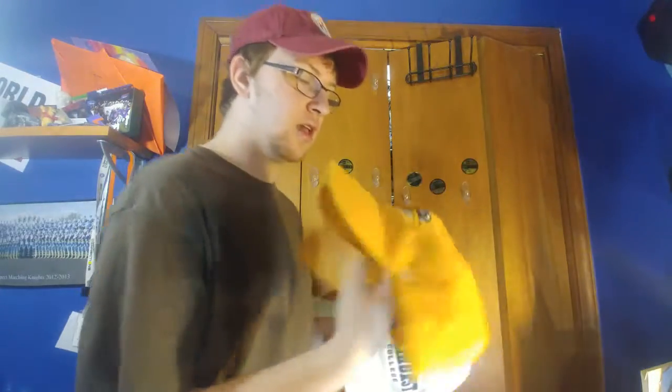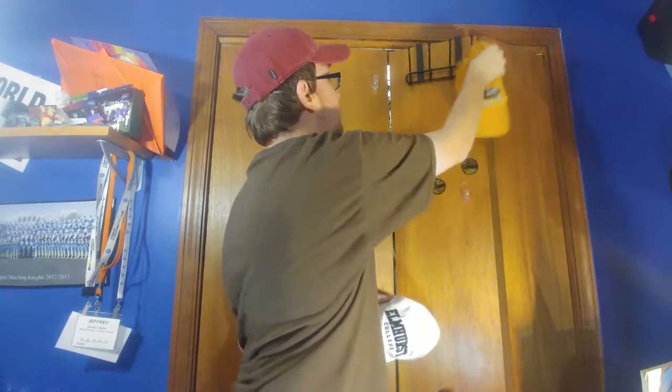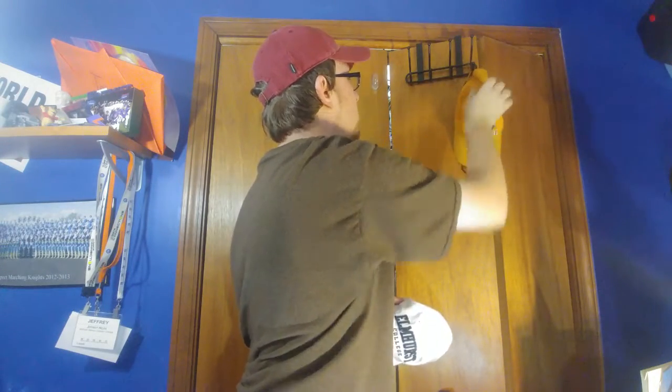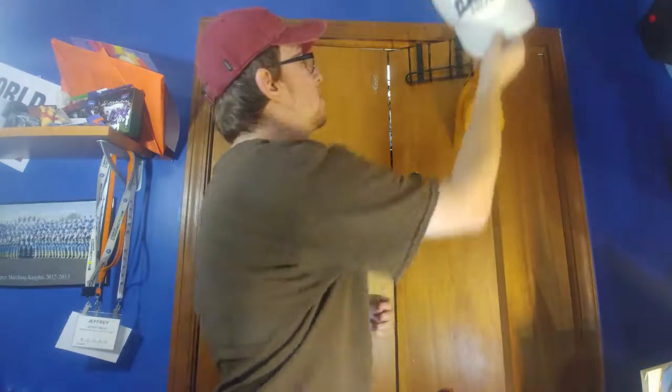It's my brother and sister's college hat. My brother — I hope he's watching. He got a new job. He got a cubicle downtown Milwaukee. He's pretty fancy. So I'm going to put this hat up there, if I can get it there. Wrong hat, wrong rack. And then I'm going to put up the Elmhurst College hat up next.